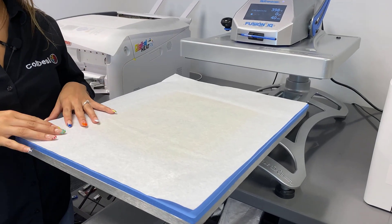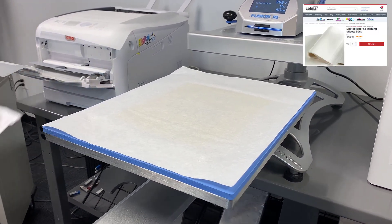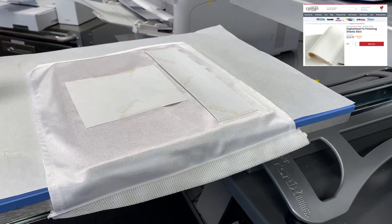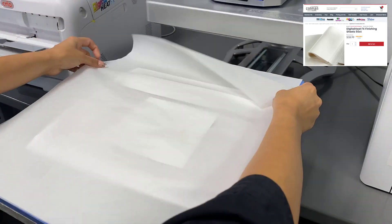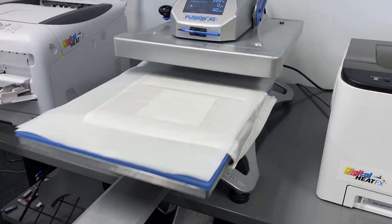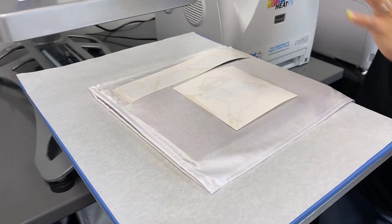I'm back at my heat press, and since we do have a transfer already on one side of the flag, I placed a finishing sheet on the bottom flat end of the heat press so that it doesn't sublimate through. We're also going to put a finishing sheet right on top as well — kind of sandwich it in between — and we'll press. I'm going to remove this from my heat press and let it cool to the side.